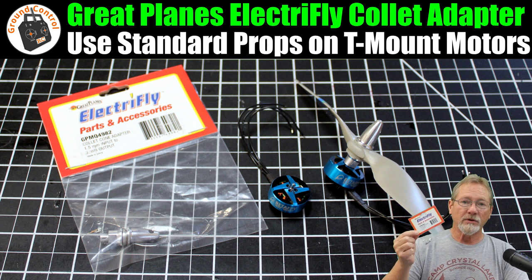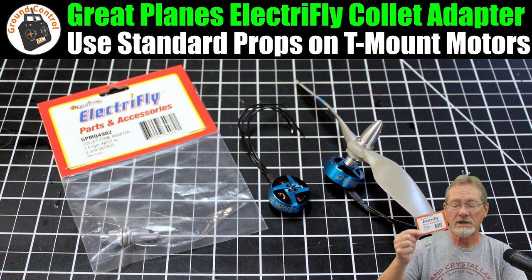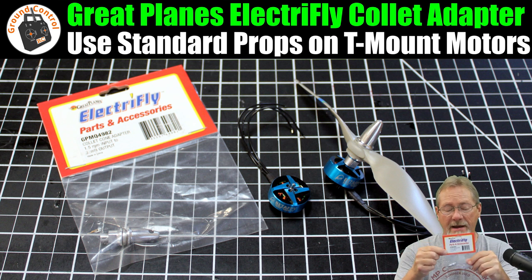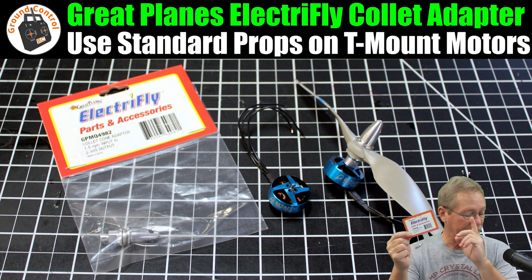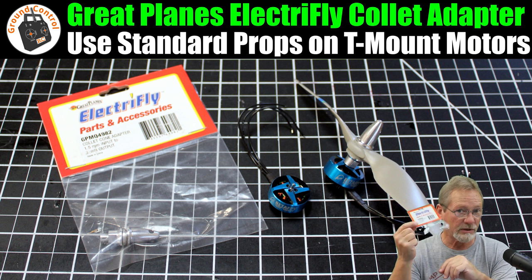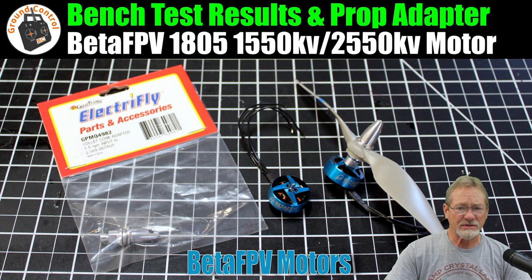Any prop with a three, four, five, or six millimeter hub will work as long as you have a spacer to bring it down to three millimeters. About 10 millimeters in height on your prop hub is as thick as you want to go with that adapter. I used everything up to an 8x3 slow fly prop on it and it worked great. There'll be links to this adapter, the motor, and the Beta FPV 2004 3000kv motors in the show notes — these are premium motors at a budget price. This adapter opens up a world of possibilities for T-mount motors.